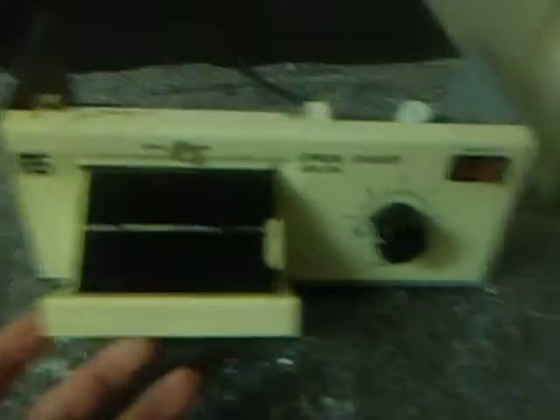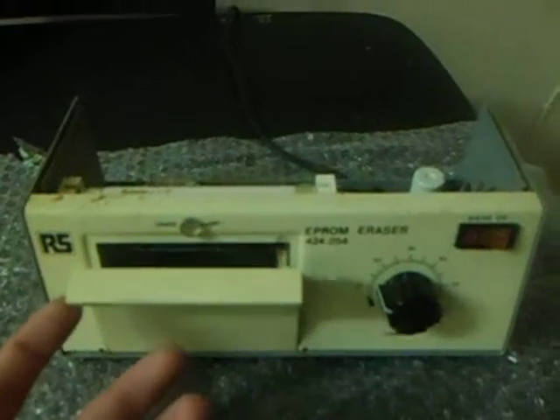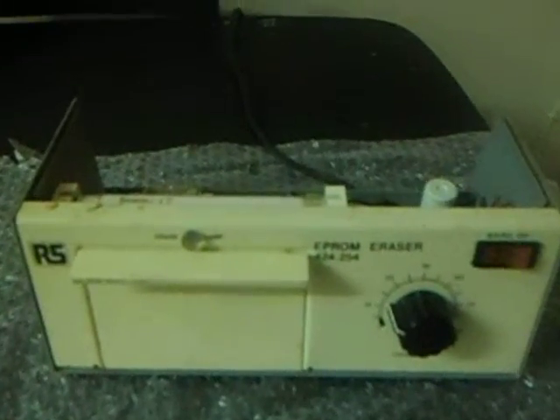Tonight I'm going to do a little repair — nothing too special. This is a garage find; it's an EPROM eraser. An EPROM eraser does exactly what it says on the tin: it blanks off any program chip with a window on the top of it, so you can reprogram them.